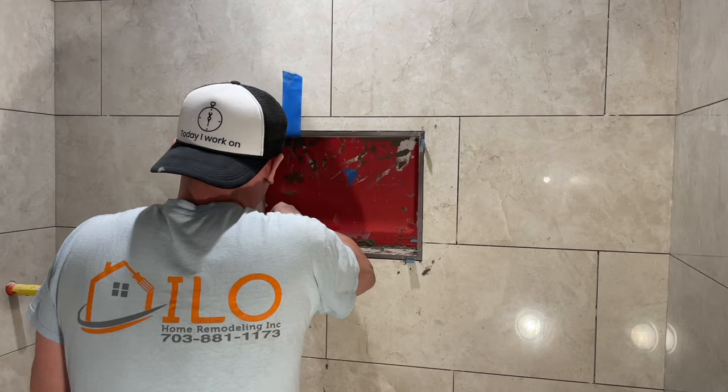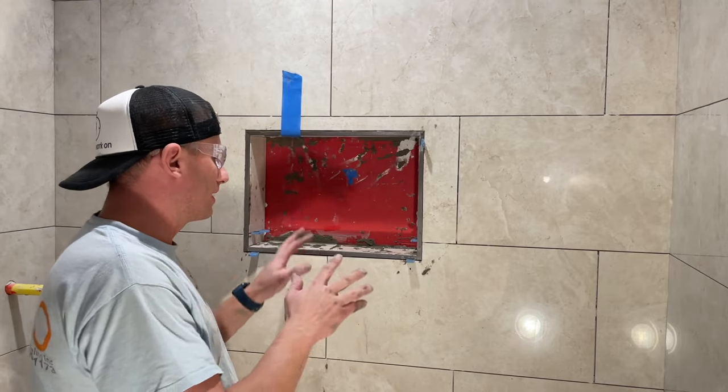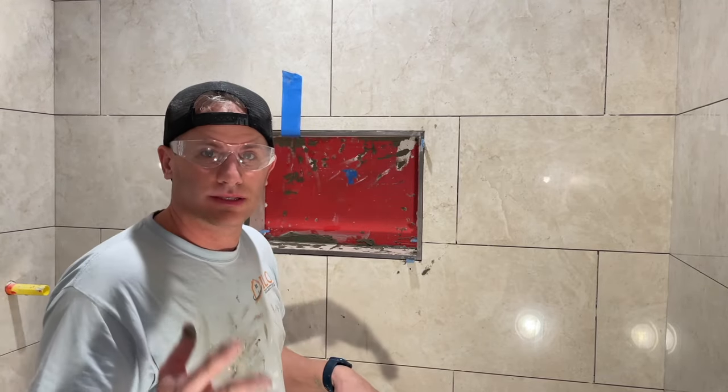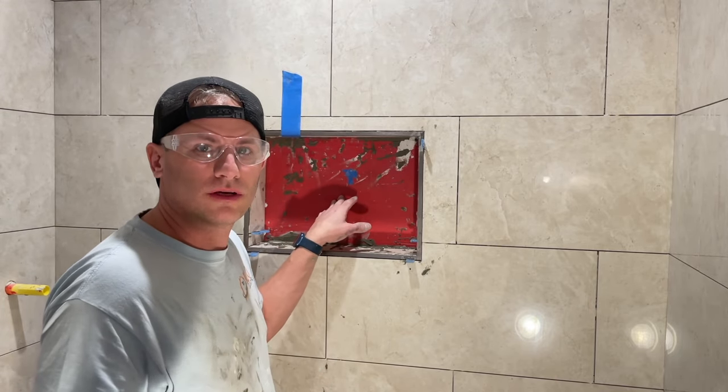I've mortared in the last piece. Now I'm going to clean this all up, let it set, and then do the back tomorrow. We'll continue this video then.